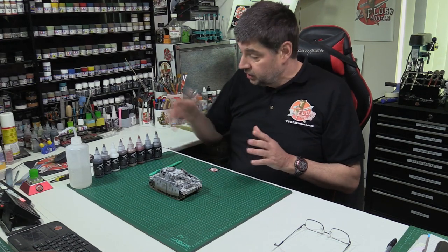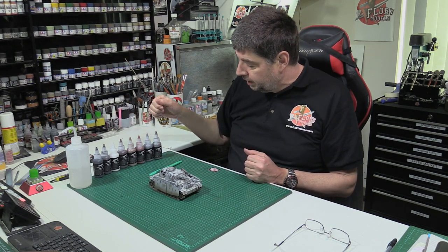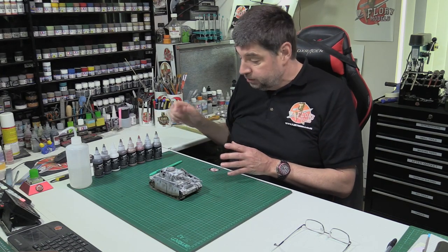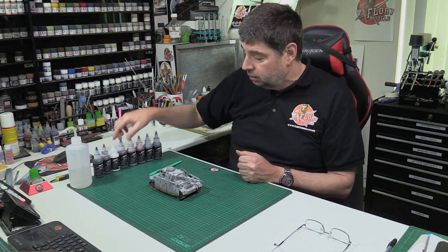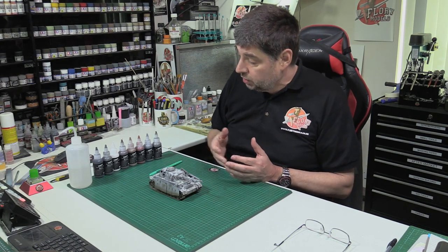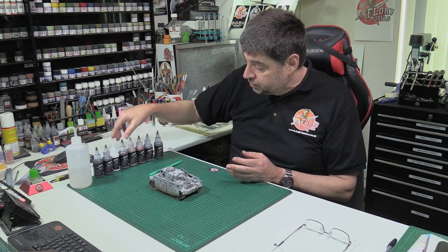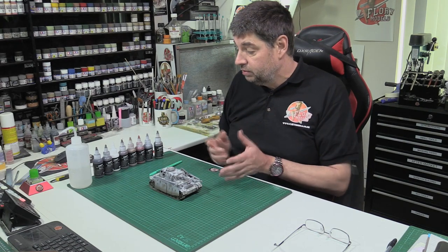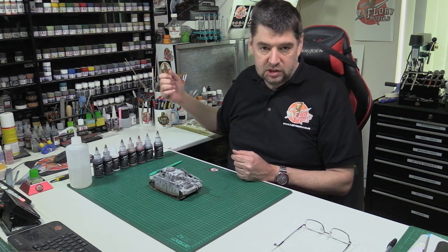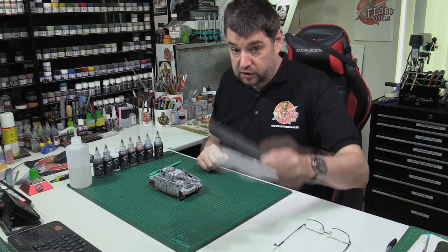We've got various different colors in our range, from black right through to white with everything in between, so you can pick the colors you want. You might want a slightly different shade - we used grime around the bottom which is an earthy muddy color, but for a red mud there's brown, or dark dirt which is a darker mud. You can also mix them - lighten the mud by adding some light wash to the grime or mud. You can mix all these washes together with no problem at all. Just don't add acrylic, lacquer, or enamel paint because you will kill the wash instantly.